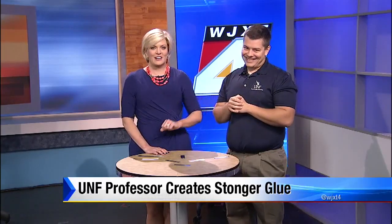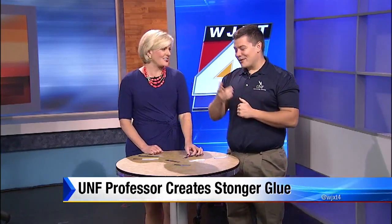Well, come back when you're a bazillionaire after you sell this. I'll bring my Ferrari back. Thank you so much for coming on. We've posted a link on the Morning Show page of news4jacks.com where you can learn more about mesoglue.